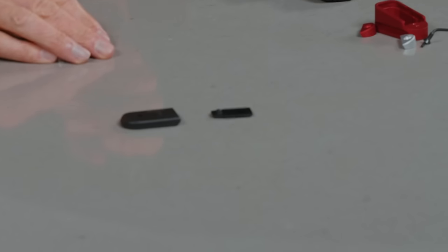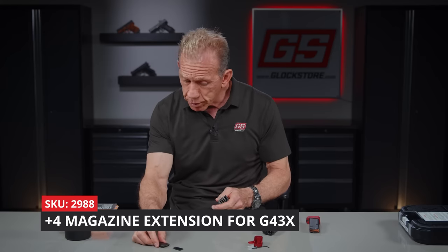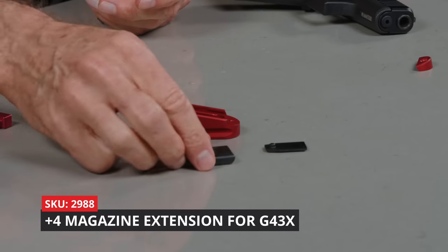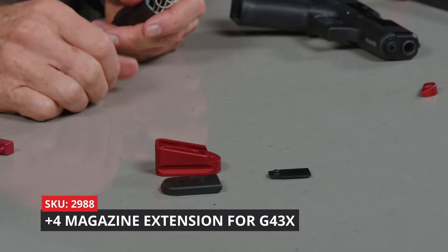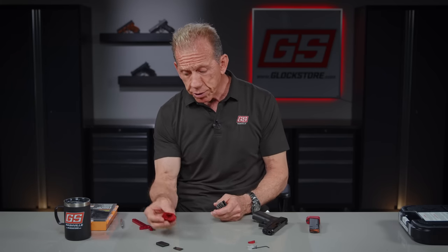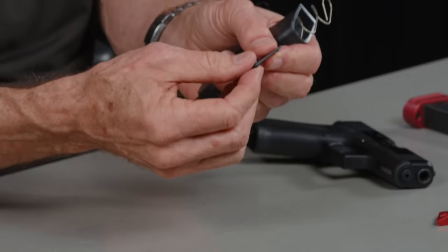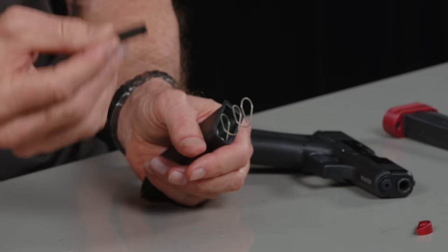We sell all these pieces individually, by the way. We sell colorized base plates as well. We sell plus fours, and we sell now the plus two — and that's what we're talking about right now. This is a really cool option because it lends itself to concealed carry because it's smaller than our plus four. So we do have a plus four, and the plus two allows you to add two extra rounds.